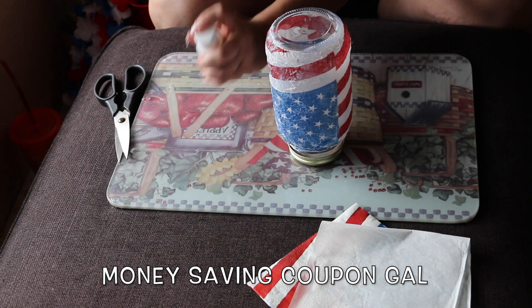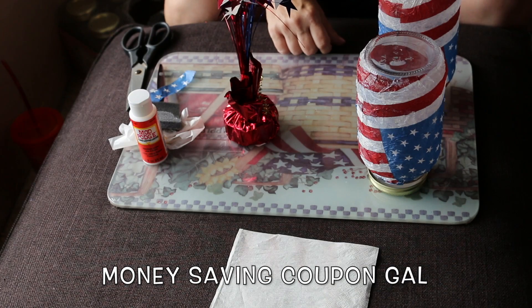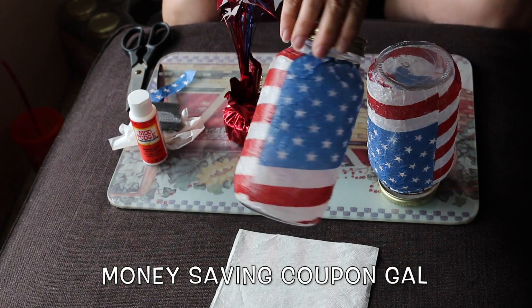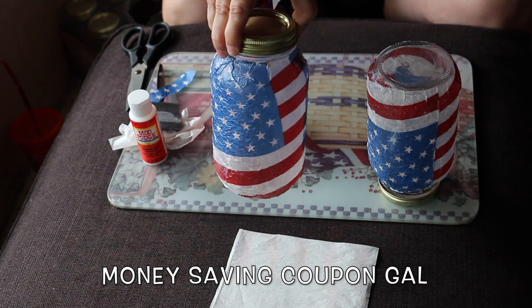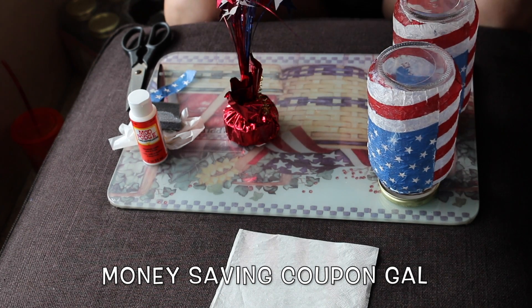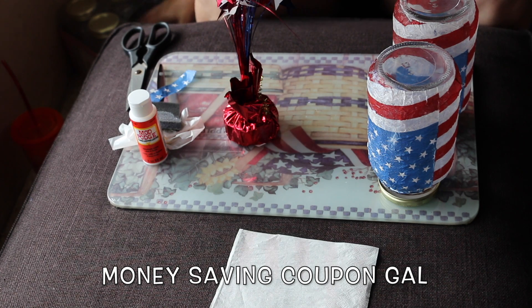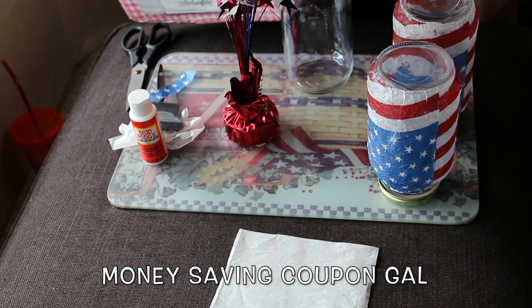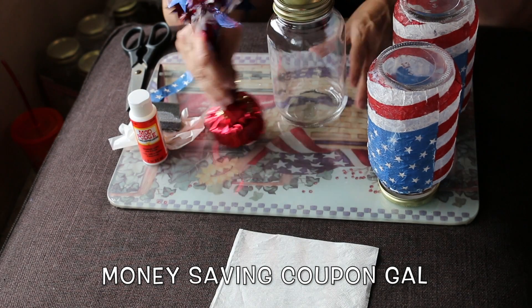I ended up doing a second jar. This first one is almost dry. I wanted to show you something with a plain jar while that one finishes up. These are one quart, 32-ounce canning jars.